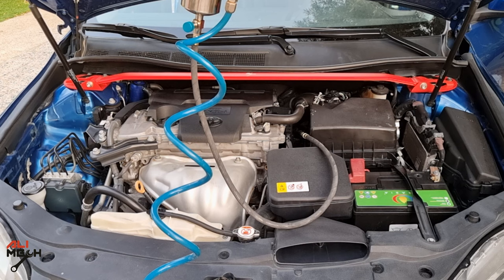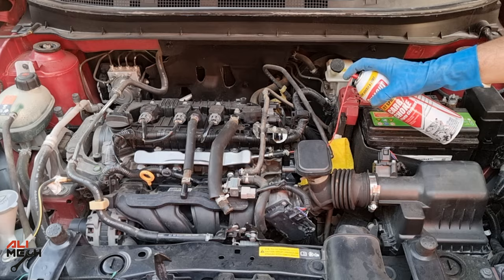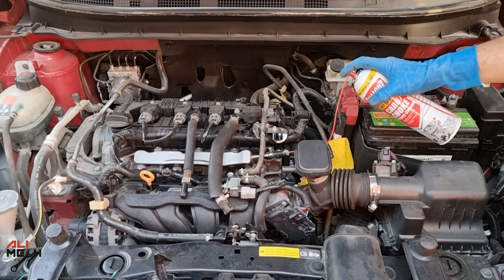I previously cleaned my Toyota Camry's fuel injectors without removing them using an OTC C100 kit canister. With that kit you fill the canister with cleaner and use shop air to pressurize the system. But with a carb cleaner can, it's already a cleaner and already pressurized — so it's the same procedure but on a budget.